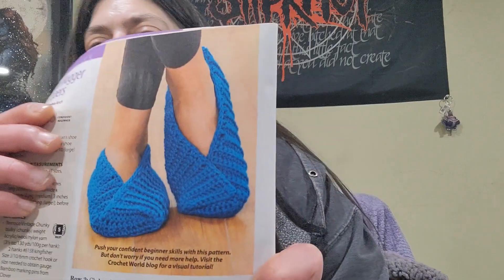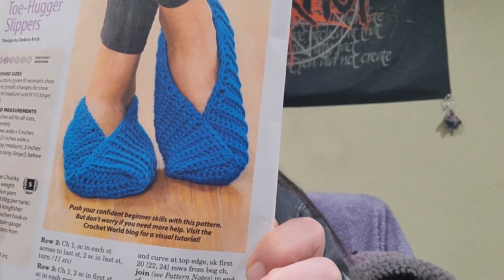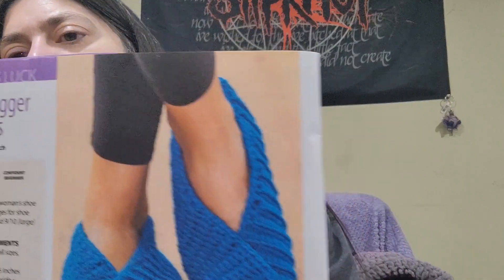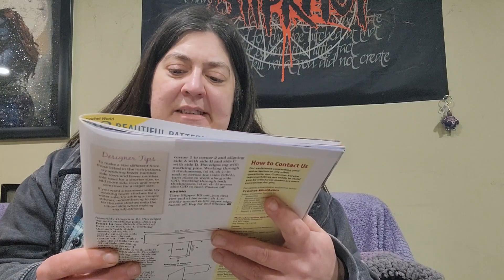In the Beginner's Luck category, we have some slippers. I've seen podcasters use a similar style — they look like slippers crocheted flat in one piece and then folded over to make the slipper shape. These are called the Toe Hugger Slippers by Deborah Arch.